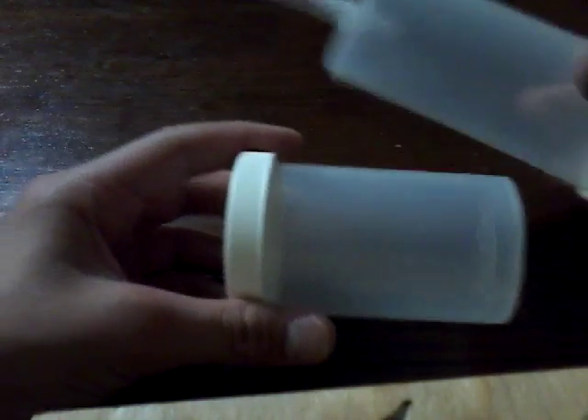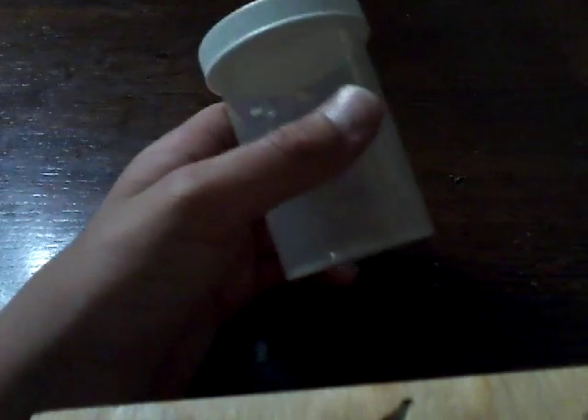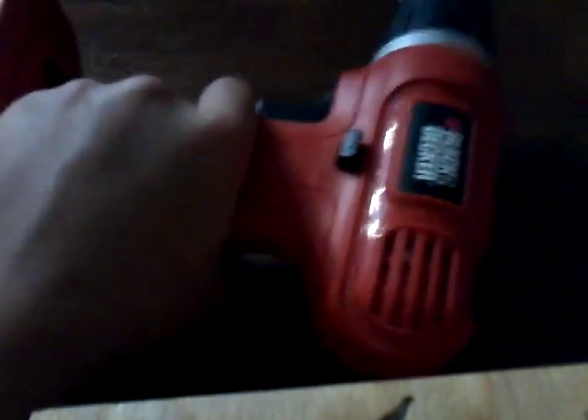You're going to need any pill bottle. I like these ones — it's not as big as this, but it's bigger than normal. I actually got this from my nanny; her dogs keep getting sick so the vet gives her these huge bottles. You also need your drill.